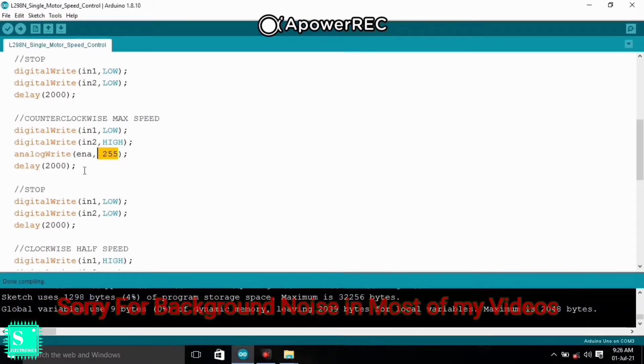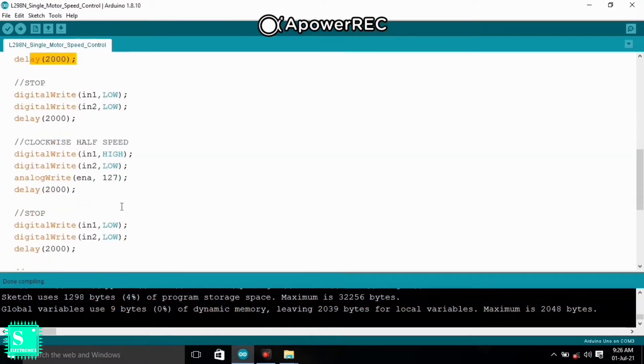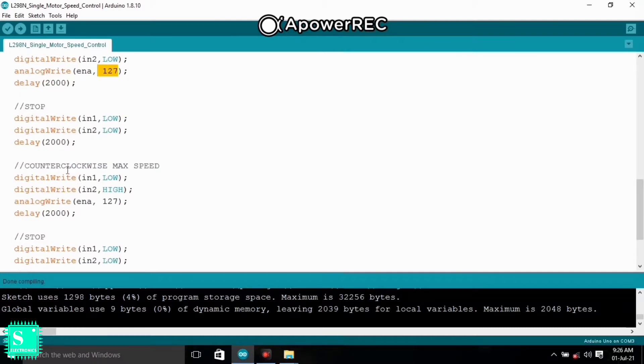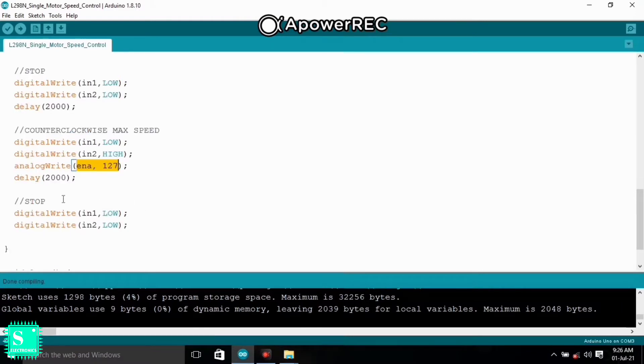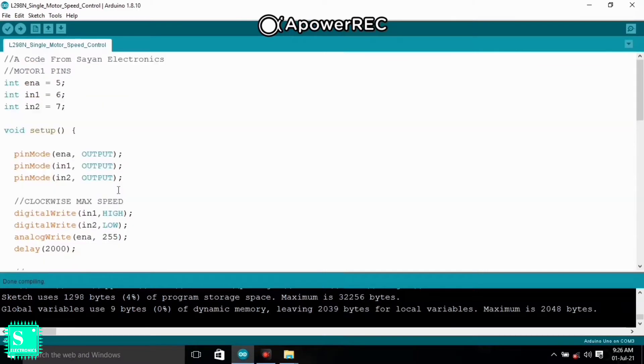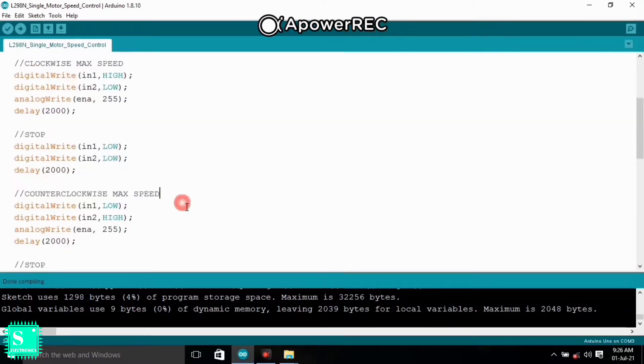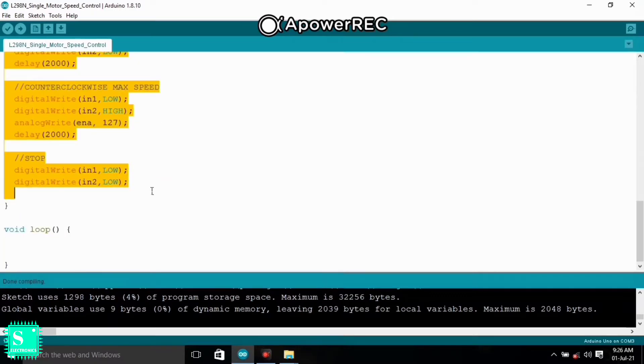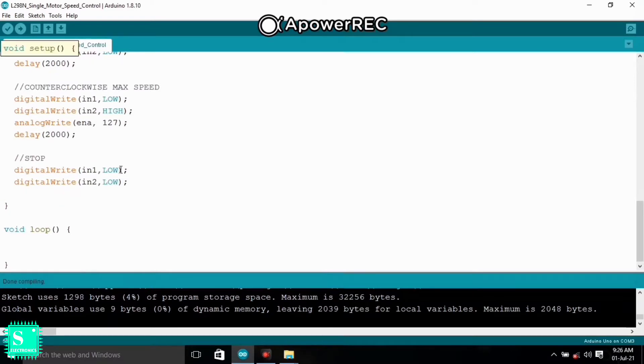After two seconds it stops again. Then IN1 is HIGH and IN2 is LOW, with Enable A set to 127 — so the motor rotates at half speed in the clockwise direction. After two seconds it stops, and then rotates counter-clockwise at half speed (127). After that it stops. If you want to repeat the code, just copy the section from clockwise to stop and paste it below, so the motor rotation continues.